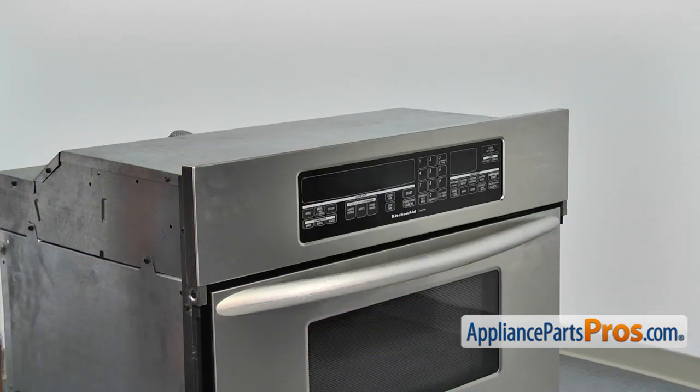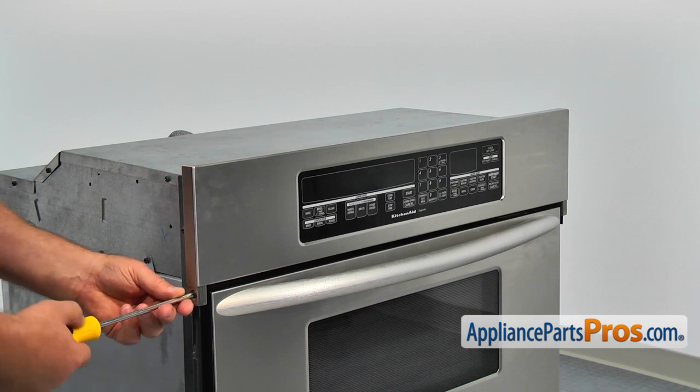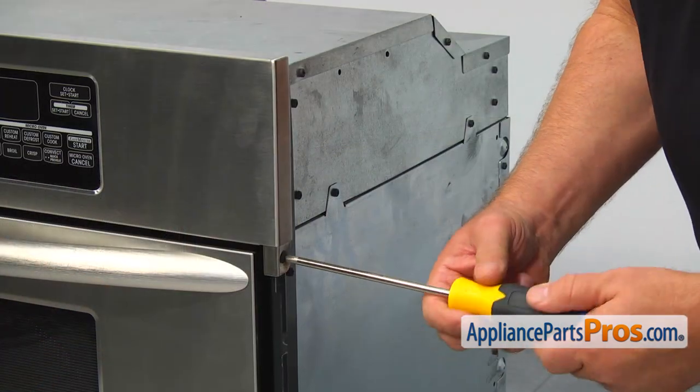To replace the microwave light bulb, we need to pull the microwave out. Using the Phillips screwdriver, take out two screws, one on each side of the control panel.